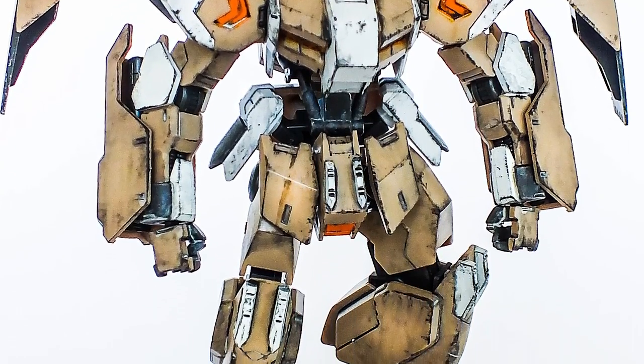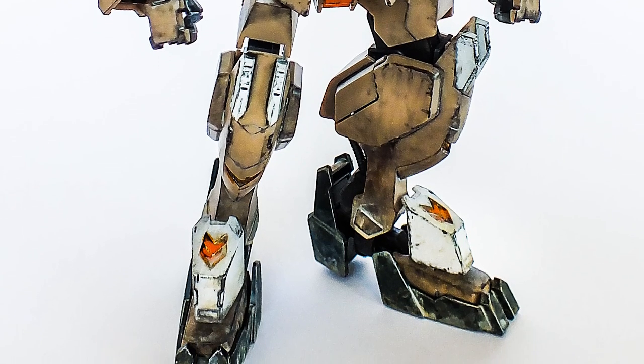Then here, with bare plastic, minimal paint, marker pens and weathering — Gundam marker pens!